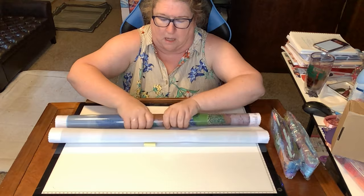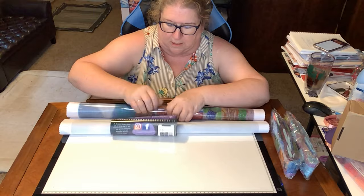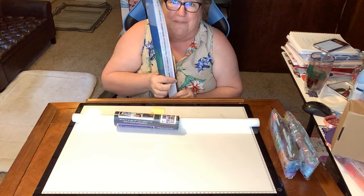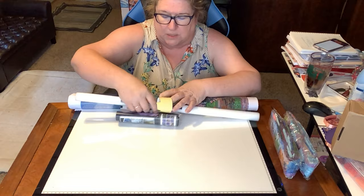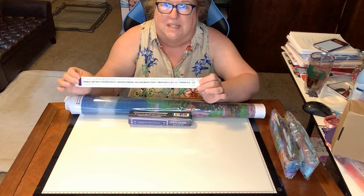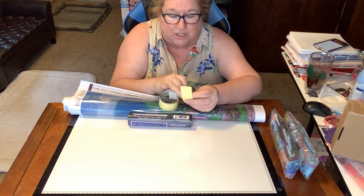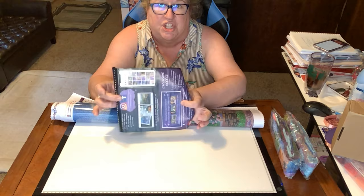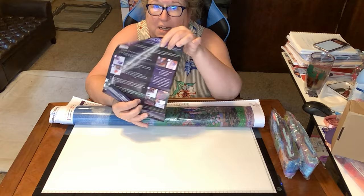Oh look what's in here as we're unrolling it! You can see the schematic is in the upper left and also in the lower right, so you have it on both sides of the painting. It's rolled around a foam roller. We also get a schematic sticker sheet — all 63 colors right there. All you have to do is cut each one individually and put it on your storage container. There's also a sheet with diamond painting instructions and all the social media info for Dreamer Designs.